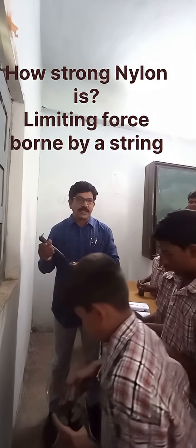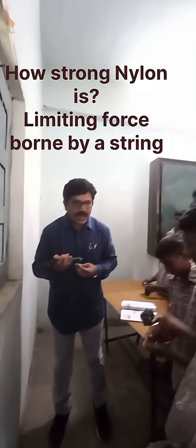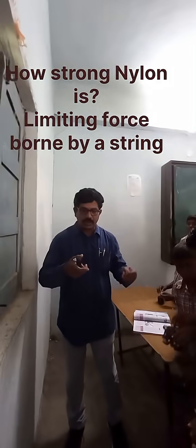Now, to come to the point: you can say that nylon thread can withstand 2 and a half kilograms of weight.